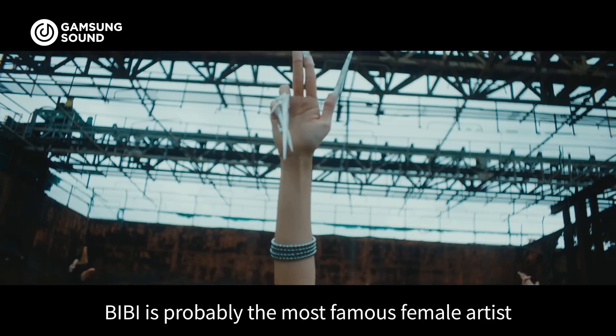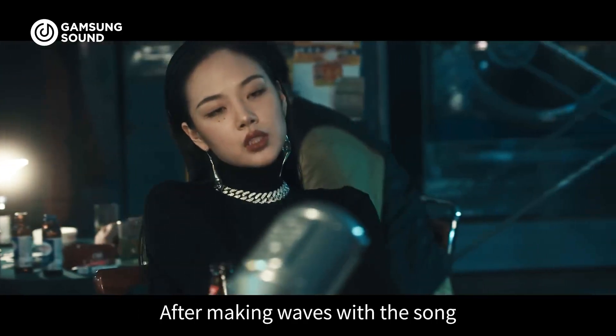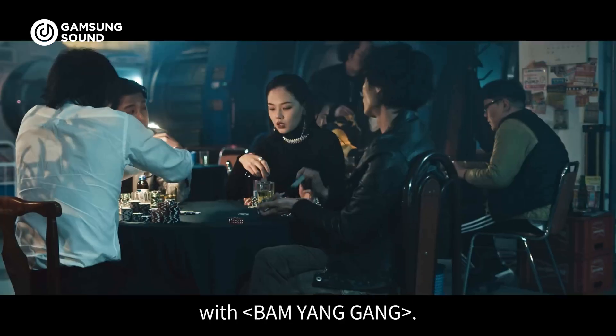As you might already know, BB is probably the most famous female artist in the Korean hip-hop scene right now. After making waves with the songs Vengeance and Casino, she hit her peak with BAMYANGGE.